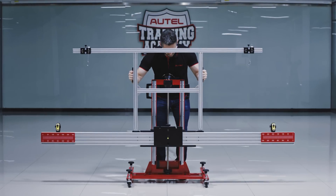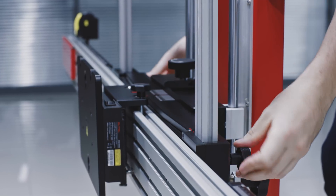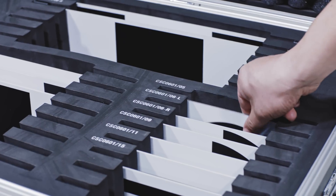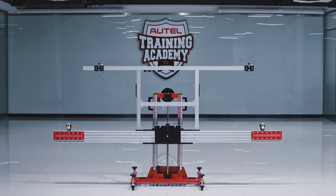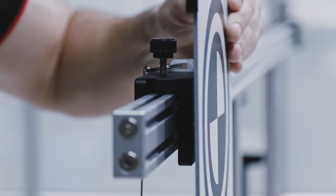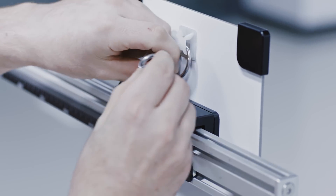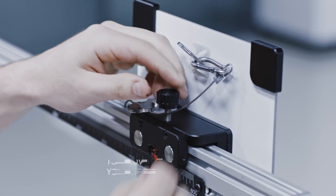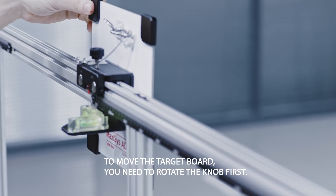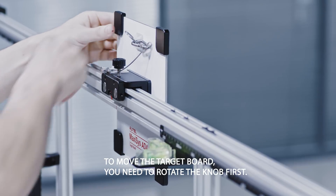Insert the left and right poles into the slots on each side of the lifter of the calibration frame and tighten the hand knobs. Insert the two pins on the slider into the holes on the back of the target board, ensuring the ring on the back of the target plate is at the top. Attach the clip on the slider to the ring on the pattern board, then turn the knob on the slider to secure the target plate in place.